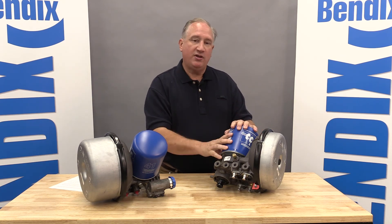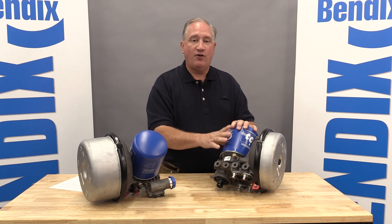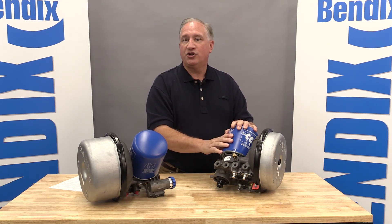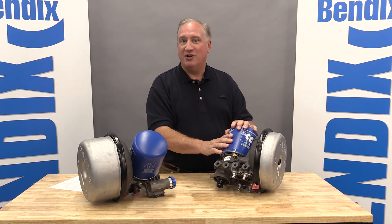We started shipping the ADHF in limited production earlier this year. This fall, we are going to full production launch. We're really excited to have this as part of our portfolio, and we believe it's going to be a great product for many, many years. Thank you for your time today.